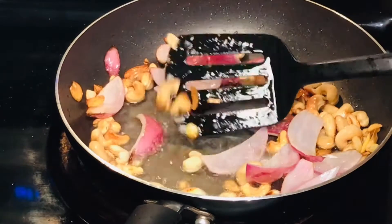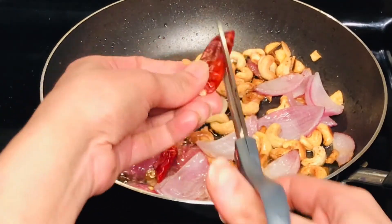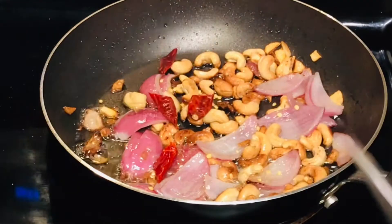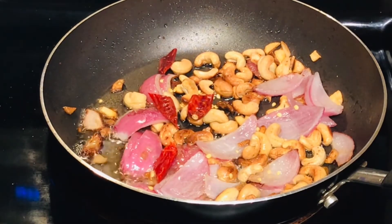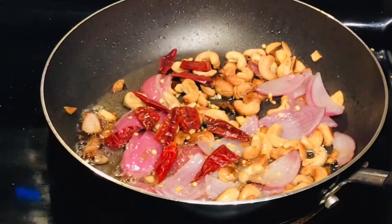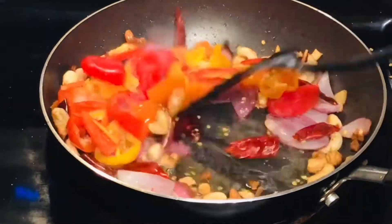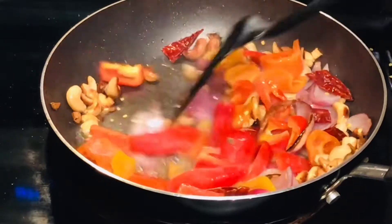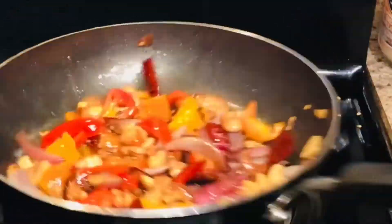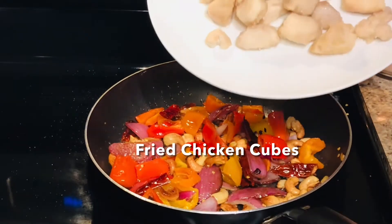Once the cashews are nicely roasted, add dried red chilies — you can cut them into bite-sized pieces. If you don't have these, you can use small dried chilies. These dried chilies don't have much heat but they have a lot of flavor, so I consider them a perfect ingredient for fusion recipes — don't skip them. Also add 1 cup of bell peppers (shambla mirch). You can use one color or a mix of colors, just to make the recipe more colorful.